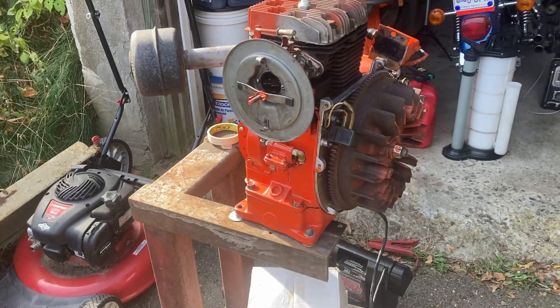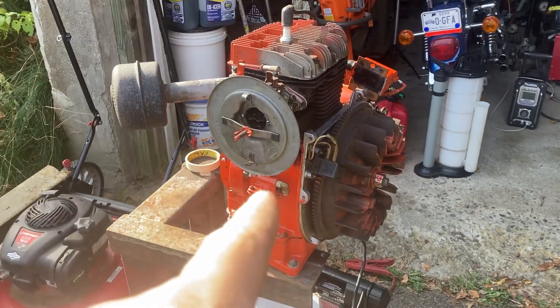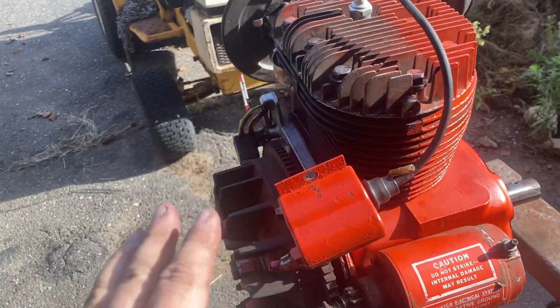Hi guys, Kenny here. We've got the K301. The video of the rebuild is coming up — I'm doing a lot of editing, it's going to take me a while — but I've got a problem with the ignition. Hopefully any of you electrical guys out there that know about this breakerless ignition that Kohler had years ago, let me know what's going on.